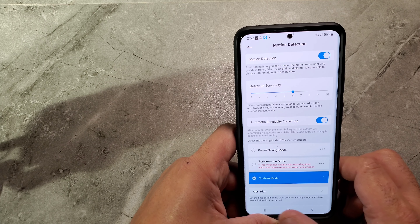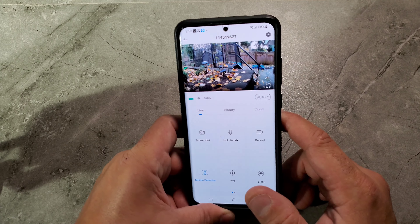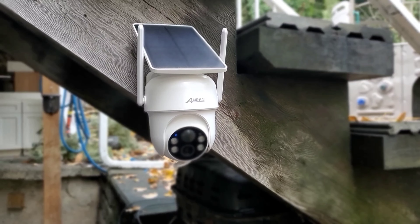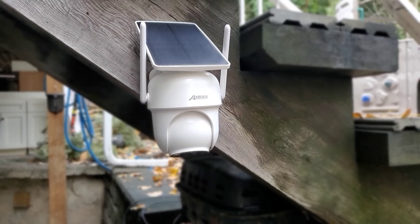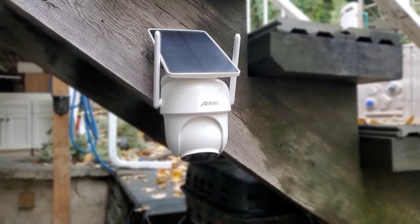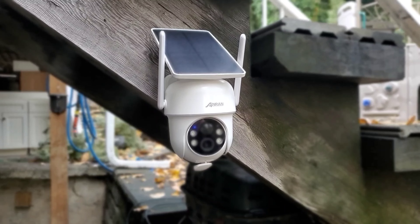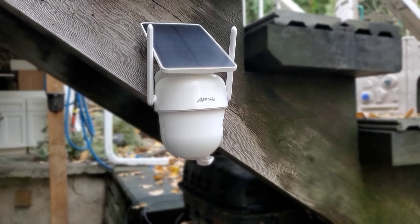I recommend setting motion sensitivity to six — that's the best setting. You also have power saving mode. The PTZ feature lets you rotate the camera with your phone on Android or iOS: you can go all the way down, rotate to the back, left, and right. With one camera you can cover everything around your house.